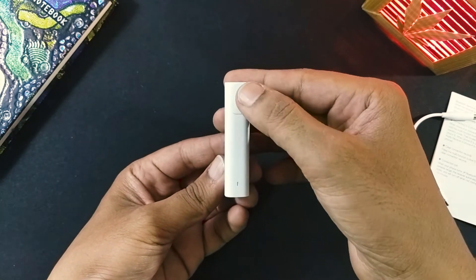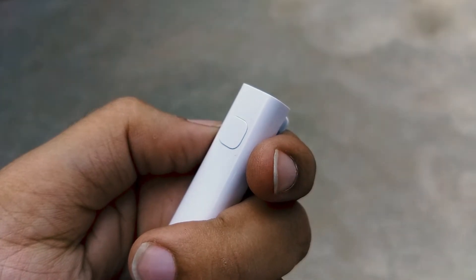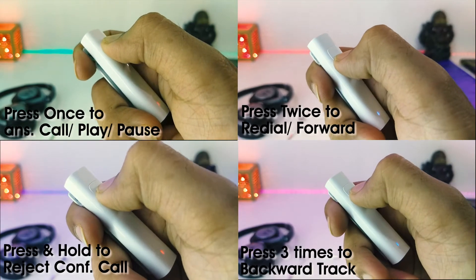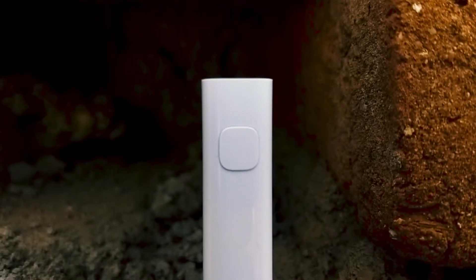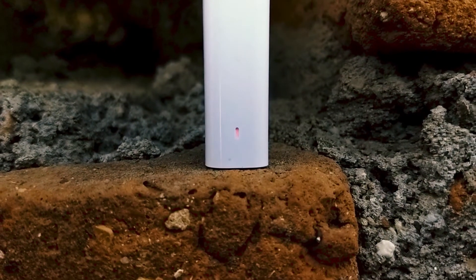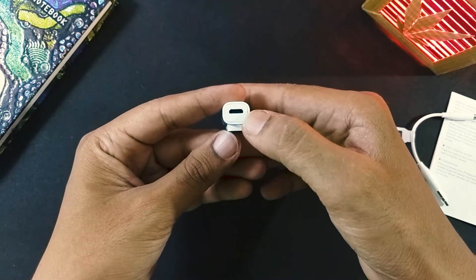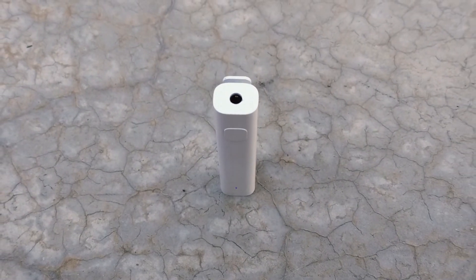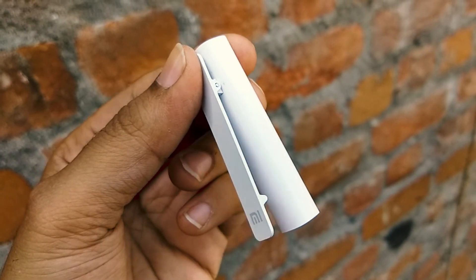Design-wise it's pretty small and straightforward. You get a one-key navigation button which you can use to control your music or receive calls using one-key operation. For more detail about this operation you can refer to the user manual. There's an indicator LED in front which turns either blue or red depending on the situation. On the bottom there's a micro USB port to charge the device, with a 3.5mm audio jack on top to connect your headphones. On the back there's a shirt clip to hold the receiver in place.